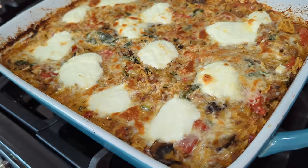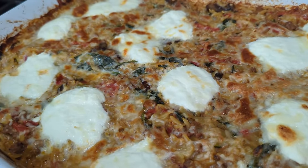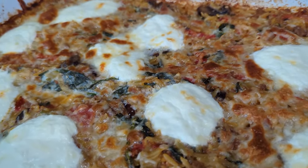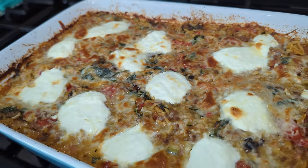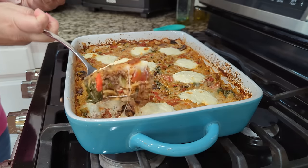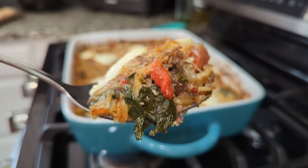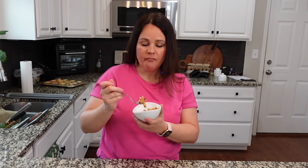It's ready to serve. Look how good this looks — all these beautiful colors. I love seeing all the different colors when I look at a casserole. Let's give it a try with that ground beef, the ricotta on top, the mozzarella, the zucchini — all the things in this recipe. It's very good.